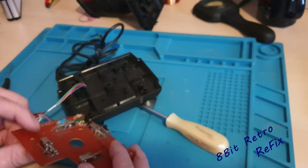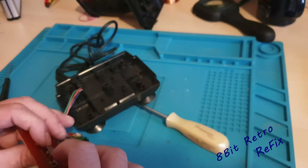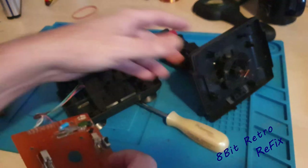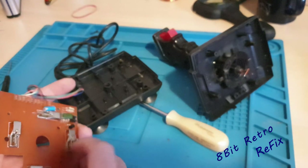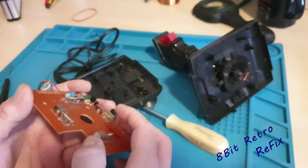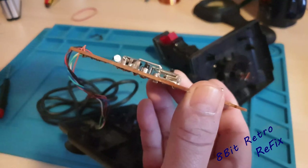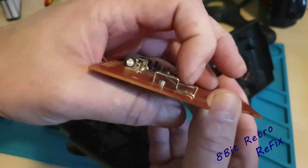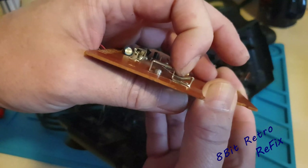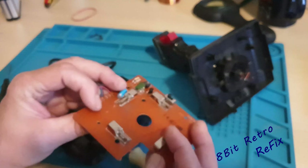So here we are — I'll see how these switches work. All it is is a spring there. The bar on the controller sits on there, and you can see the little contact that goes down — that's all it does. I can't really see anything being really wrong with that, to be fair.